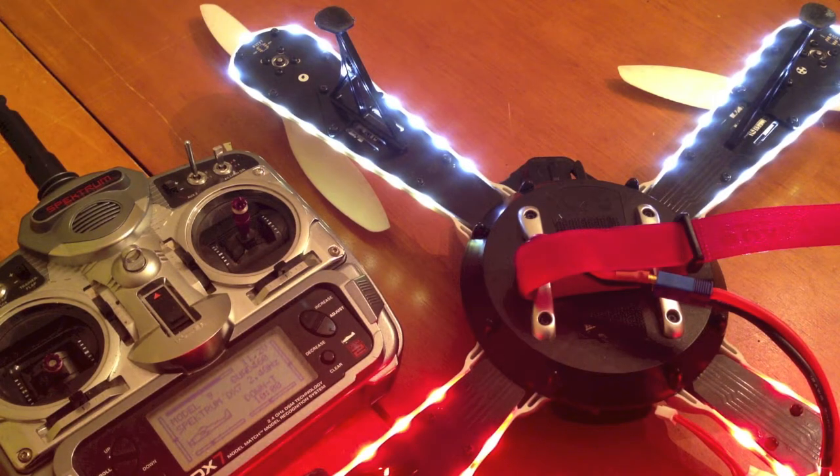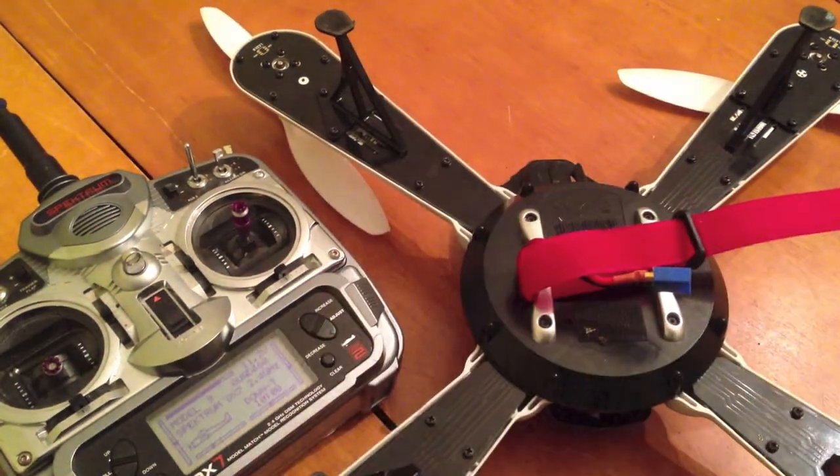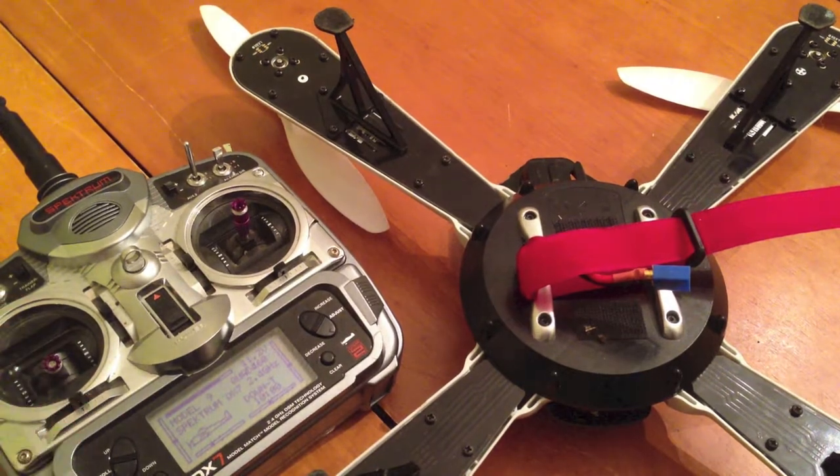That's it. Now all of your motors should spin up at the same time, and that's how you program it. Now what you've got to do is unplug your Hornet, and then plug it back in before you go fly with your throttle stick down.